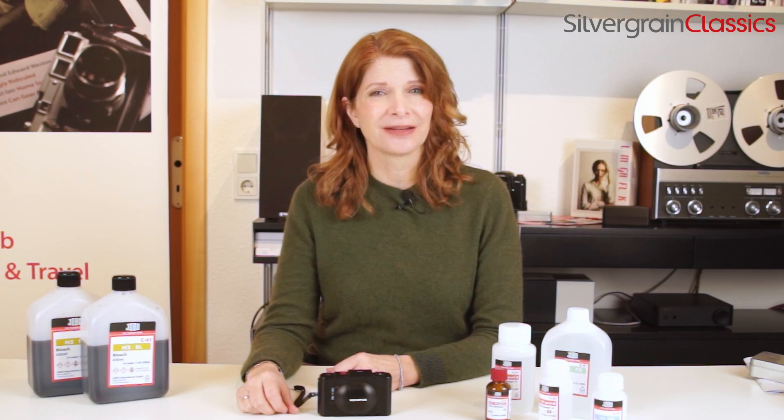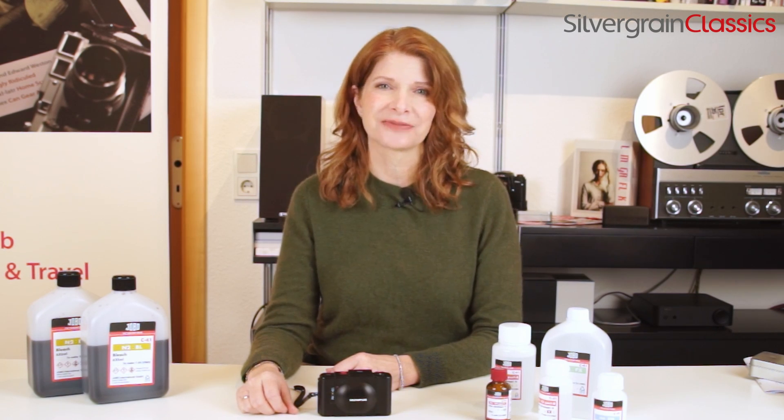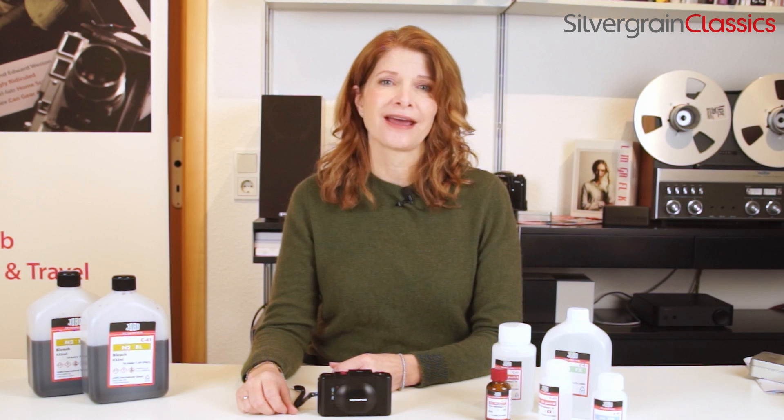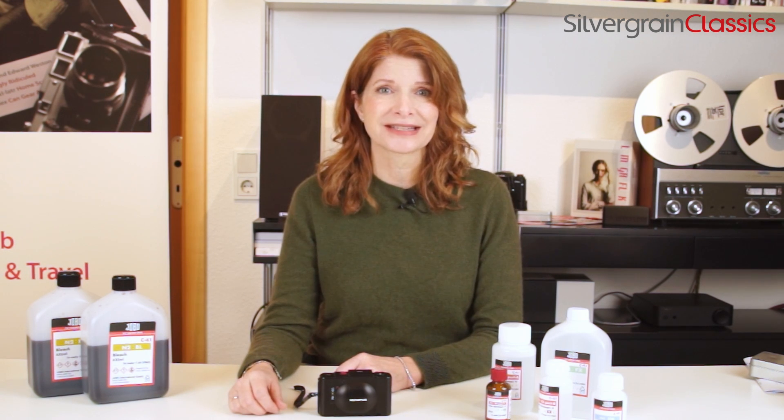Hi, I'm Cara Schuller. I'm the developmental editor for Silvergrain Classics magazine. Our friends at Jobo recently brought out a bunch of different photochemical kits, and I'm the lucky one — I get to test out how they work, and I'm excited about this whole thing.